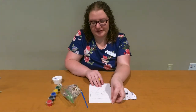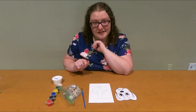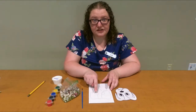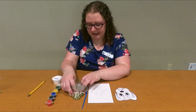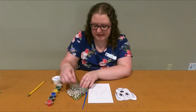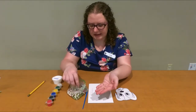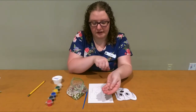Now what I'm going to do is take my beans and my glue and get started making the picture. I'm going to start with his eyes since they are in the center of his face, and I'm going to look at my beans and decide what shape would look best. I have these little tiny mung beans — I'm going to use those to outline the eyes.